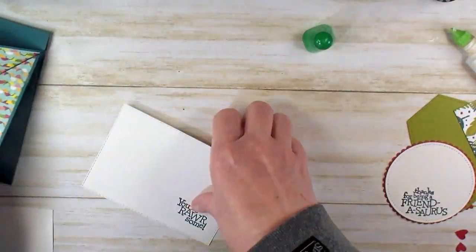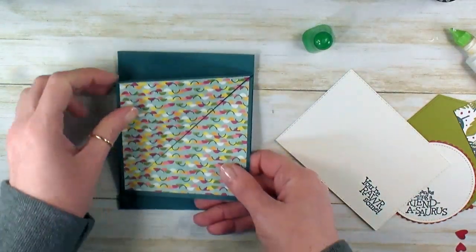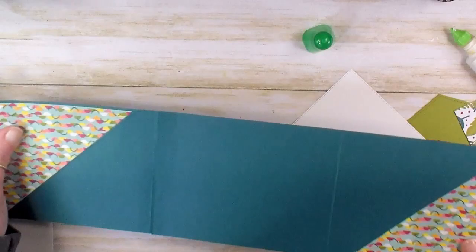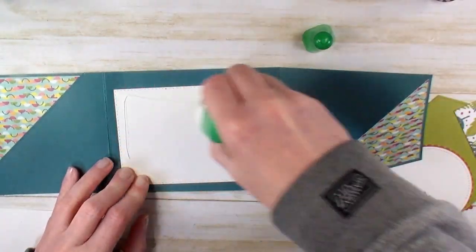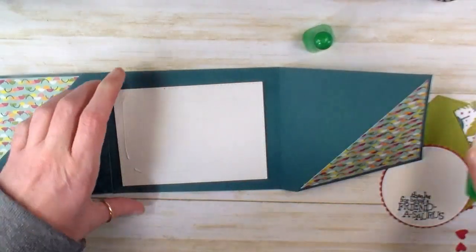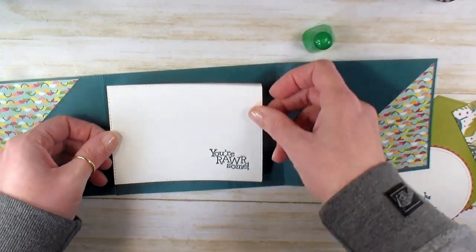And then your Roar Some — here's the fun part. Your card starts out portrait, but when you open it, it ends up landscape. So let's glue your Roar Some to the inside of our card. We've got to go landscape on the inside and portrait on the outside.